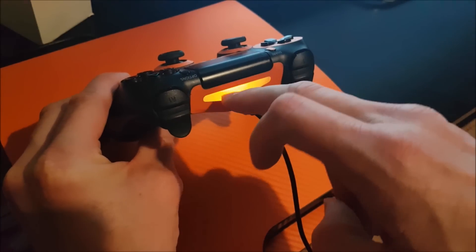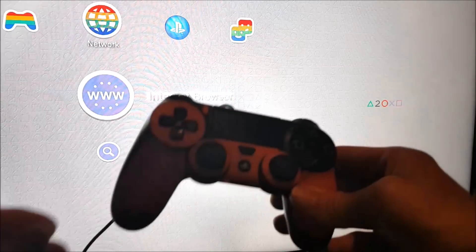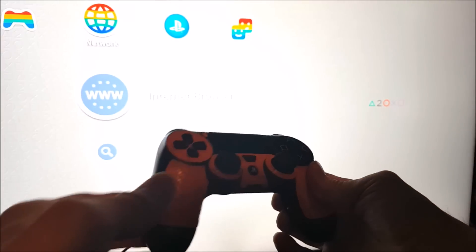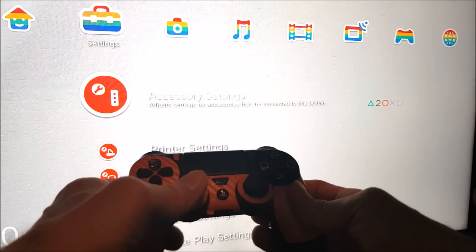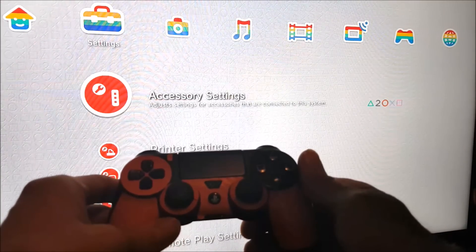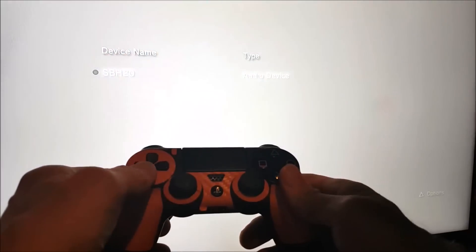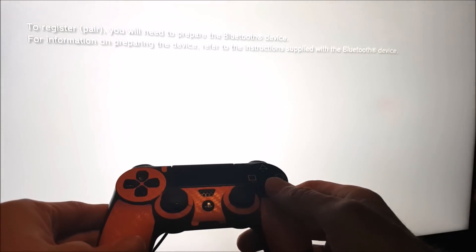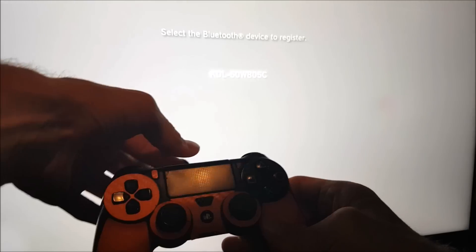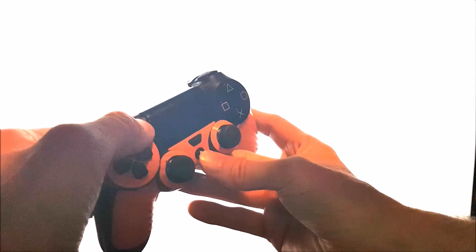the PS4 controller should now illuminate and you should be able to use it while it's hooked up to the PS3. Now using this hooked-up PS4 controller, we're going to move over and select accessory settings, manage Bluetooth devices. Go down and register new device, then start scanning. Unplug the PS4 controller and hold the Share and PlayStation button together once again.